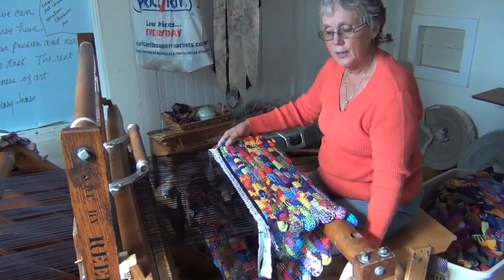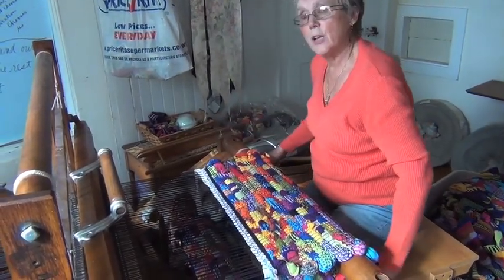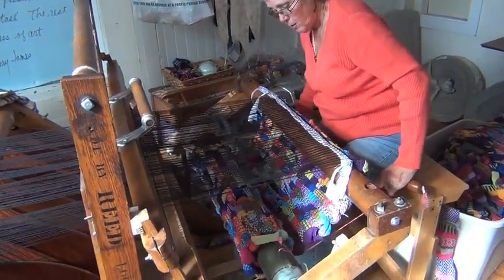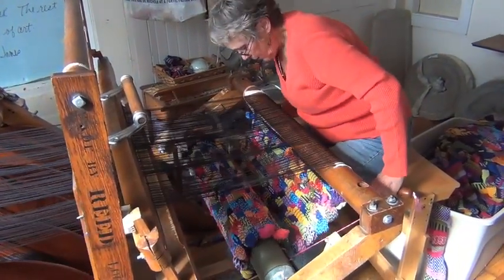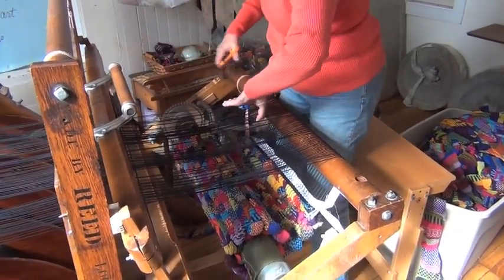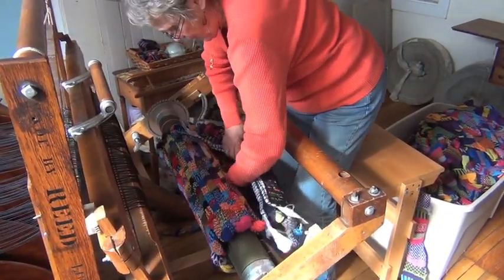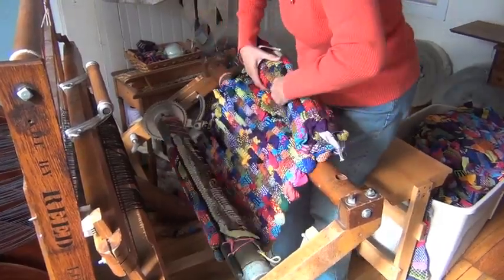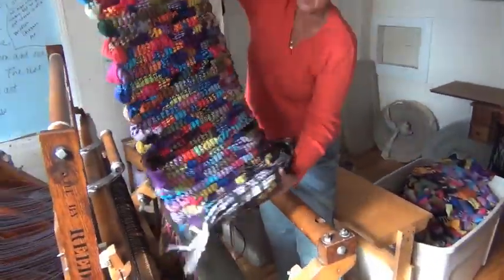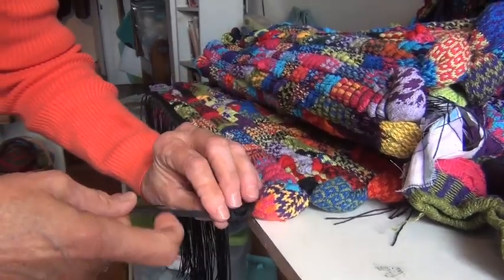We finished our rug and now we're ready to take it off the loom so we can tie the fringe. I've done my header, so I take the brake tension off. Now we're going to cut it off the loom, tie these up so they're safe, and now I'm just going to roll my rug up. All we have to do is tie our fringe — we just take the ends and tie our fringe.